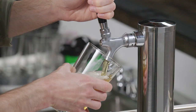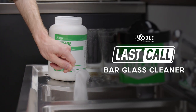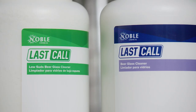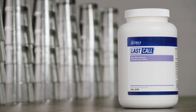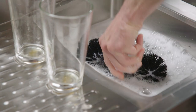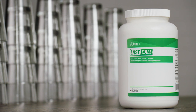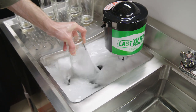Improve the cleanliness and appearance of your bar glasses with the help of Last Call Bar Glass Cleaner from Noble Chemical. Last Call is available in either a standard or a low suds formula to best suit your needs. The standard formula comes in distinctive blue packaging and should only be used with manual glass washing brushes. The low suds formula comes in distinctive green packaging and is made to be used with electric bar glass washers.